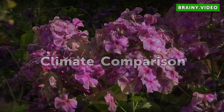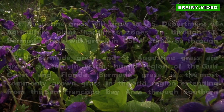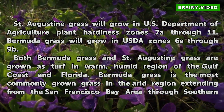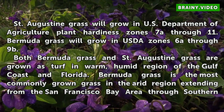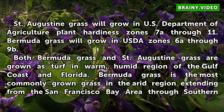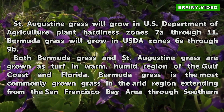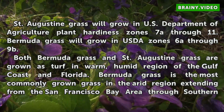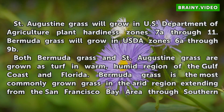Climate Comparison. St. Augustine grass will grow in U.S. Department of Agriculture Plant Hardiness Zones 7A through 11. Bermuda grass will grow in USDA Zones 6A through 9B. Both Bermuda grass and St. Augustine grass are grown as turf in the warm, humid region of the Gulf Coast in Florida.